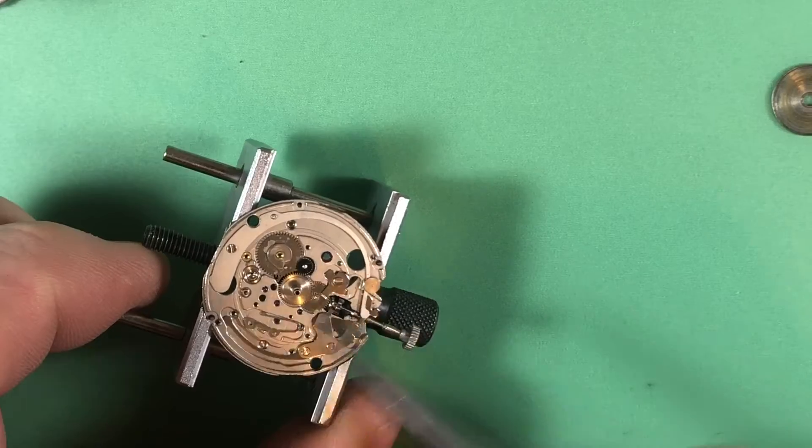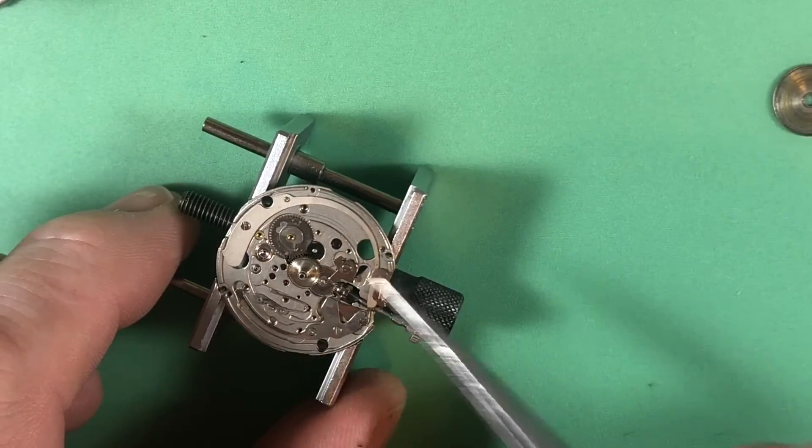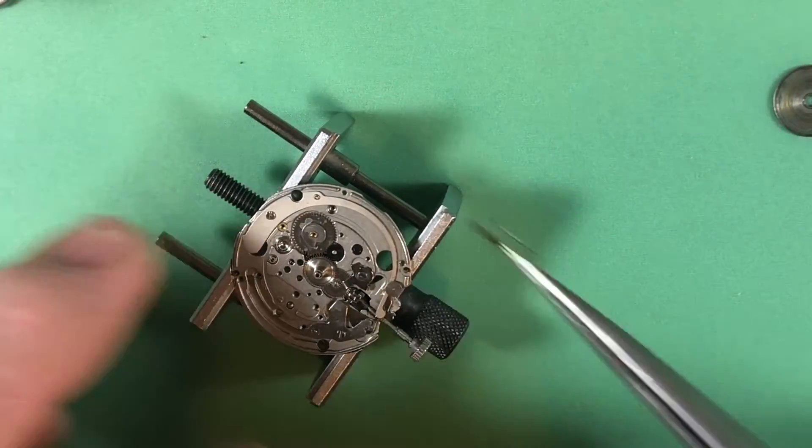You can see here — these are the broken dial feet, they're still in place where they're being held. I'm going to leave those there for the time being and deal with them when they're clean.